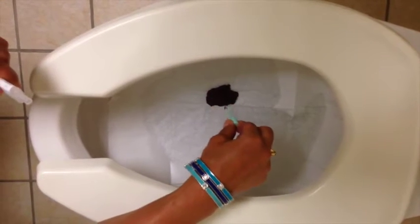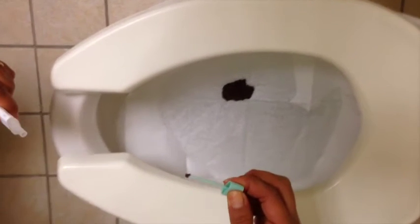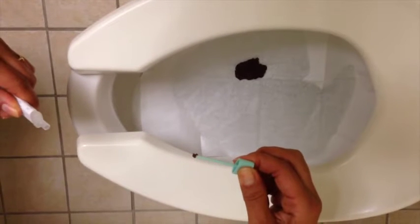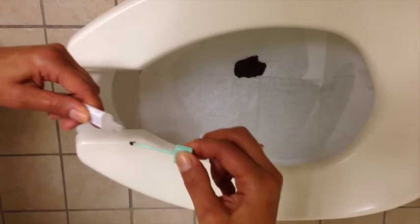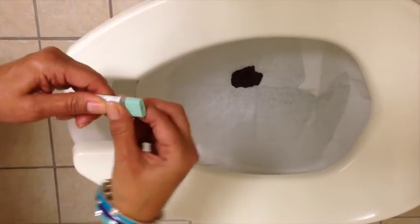Scrape the surface of the stool sample with a sample probe. Cover the grooved portion of the sample probe completely with stool sample. Close the sampling bottle by inserting the sample probe and snap the green cap on tightly.